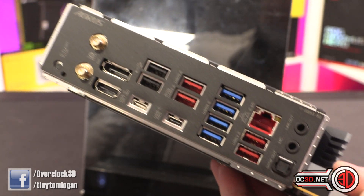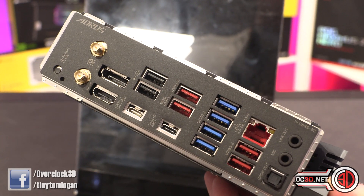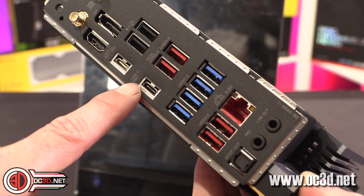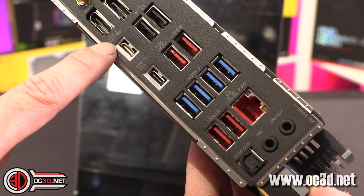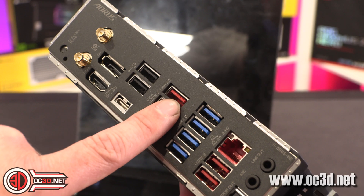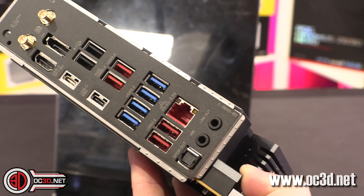We do have WiFi 6E up here. There's an HDMI and a DisplayPort — that means graphics on the CPU, something we'll keep an eye on. Then there's a USB-C at 28G, and I believe this one up here is 10G, plus a DisplayPort at 10G. There are loads more USB ports going on back there, and 2.5 gigabit ethernet.